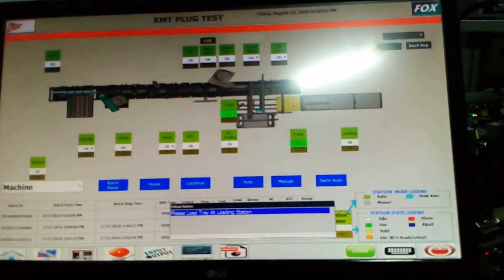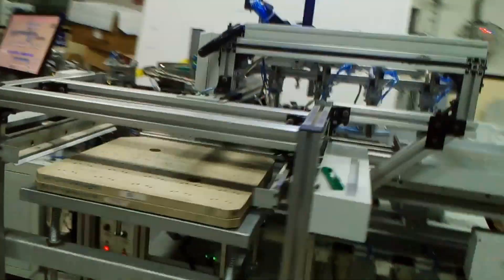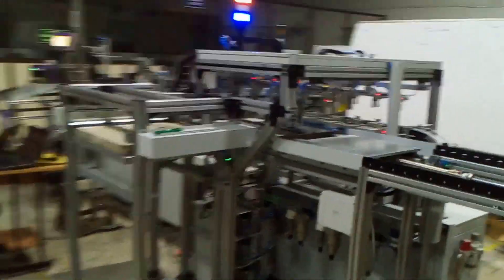This is the machine overview, and here we demonstrate the various operations carried out by the machine.